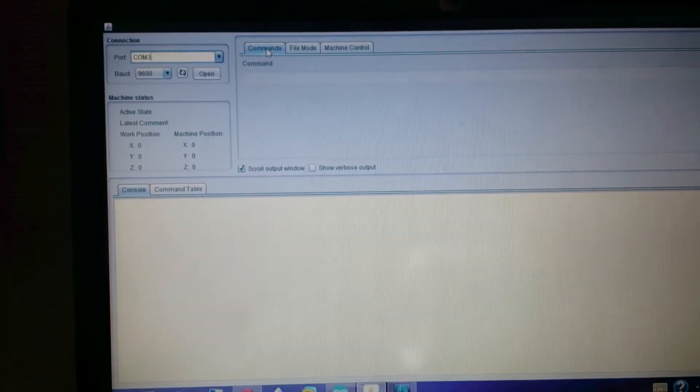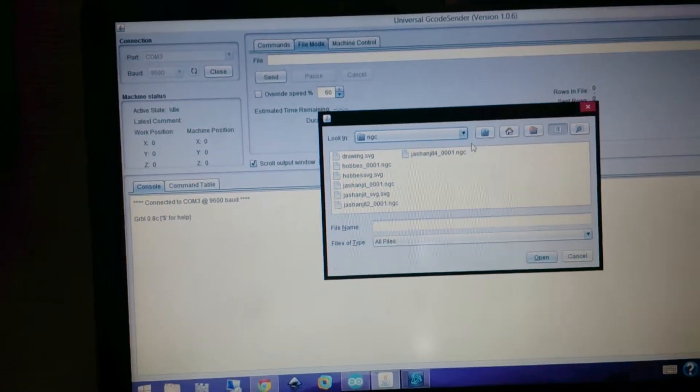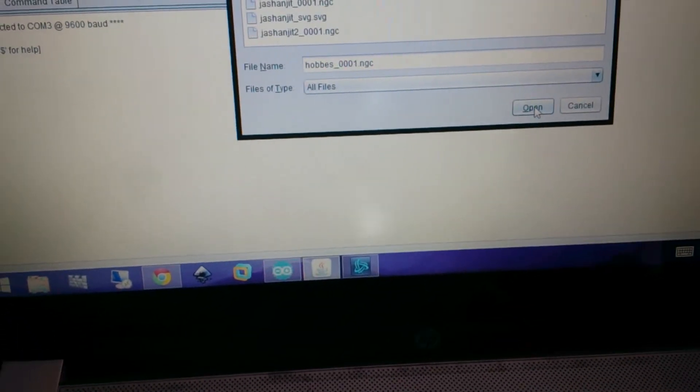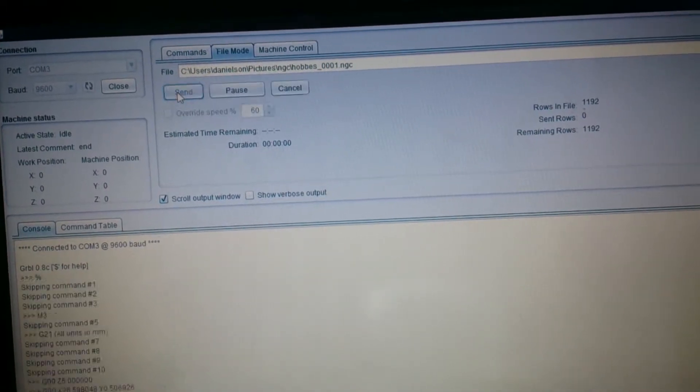The controlling aspect uses an app called Universal G-code Sender. The Arduino Nano connected to the drivers is open right now. I go to file mode — I've created a picture I want to print. I'll click open and send the prepared NGC file, which is basically an SVG picture with all the paths already created for the printer.